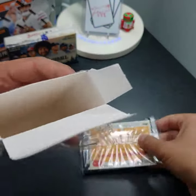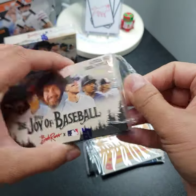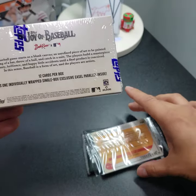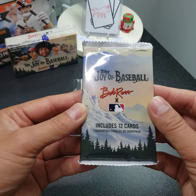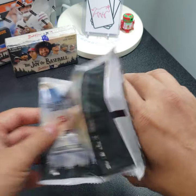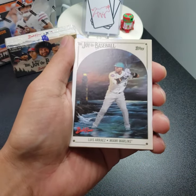I don't know what this single card is in here — I think it's the exclusive easel parallel. So we have the one individually wrapped single box exclusive easel parallel, which we will wait on. One pack, 12 cards, one guaranteed parallel or short print. We'll try to go through this a little carefully in case there isn't a parallel and there's a short print instead.